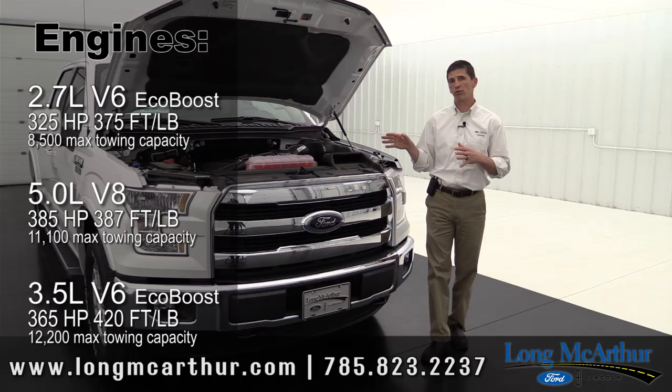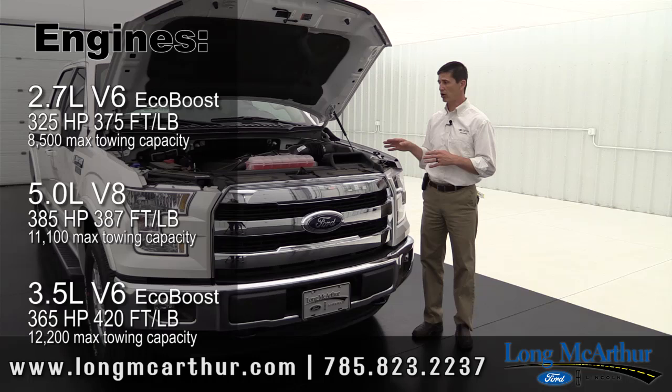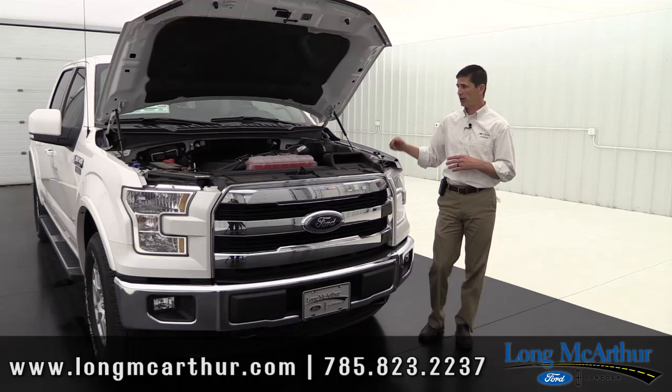All configurations come standard with a six-speed automatic SelectShift transmission with tow-haul mode. That covers the engine and cab style options on the Lariat truck.